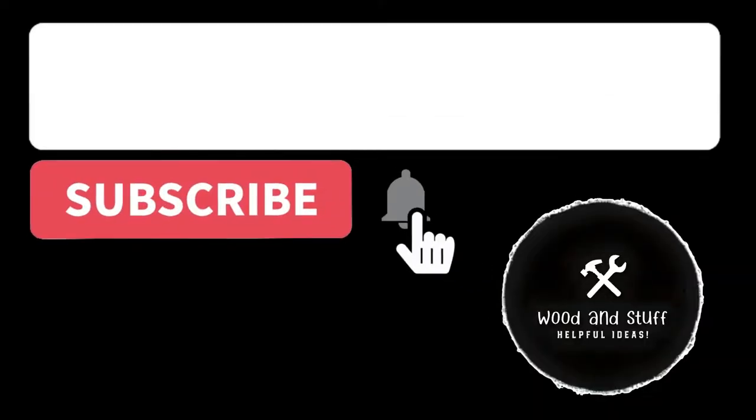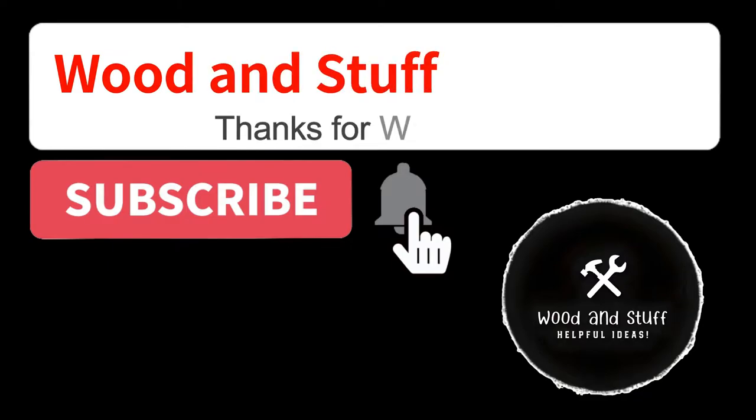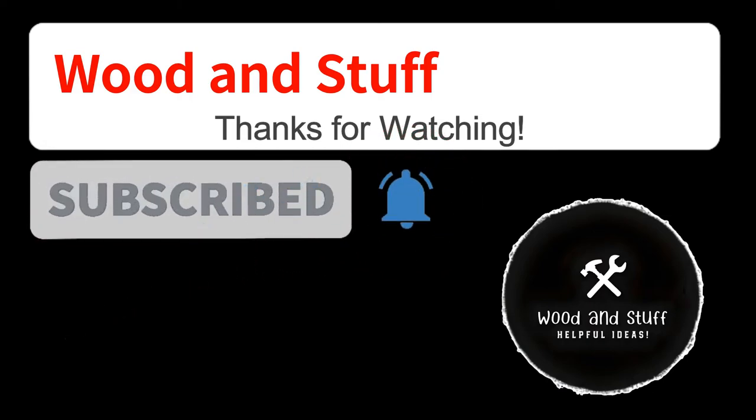Hey there YouTube, thanks for watching. If you found this video helpful or enjoyable, please consider subscribing and leaving a comment below. I appreciate your support. Don't forget to check the description for additional resources. Stay tuned for our next video — take care, stay curious, and see you soon.